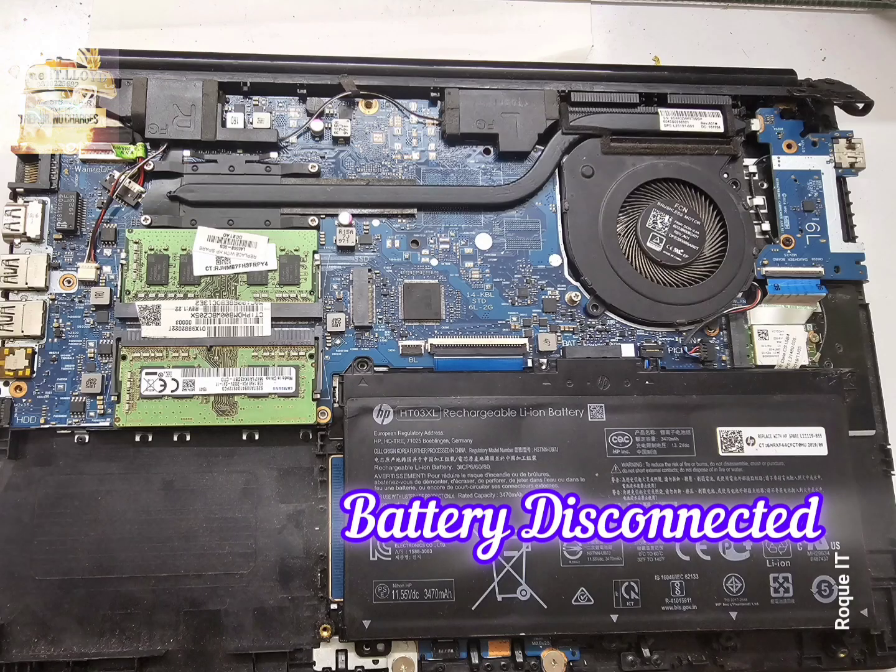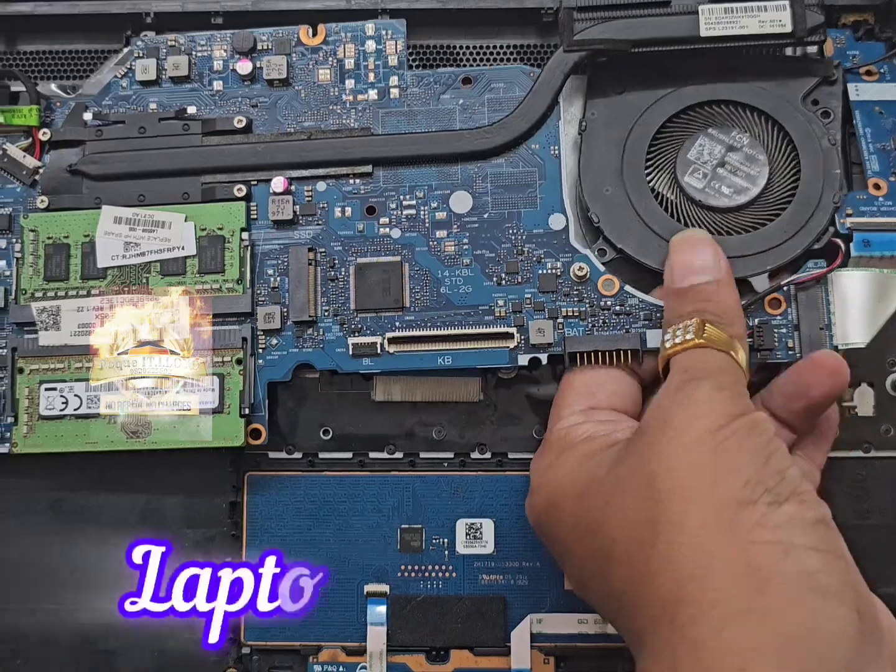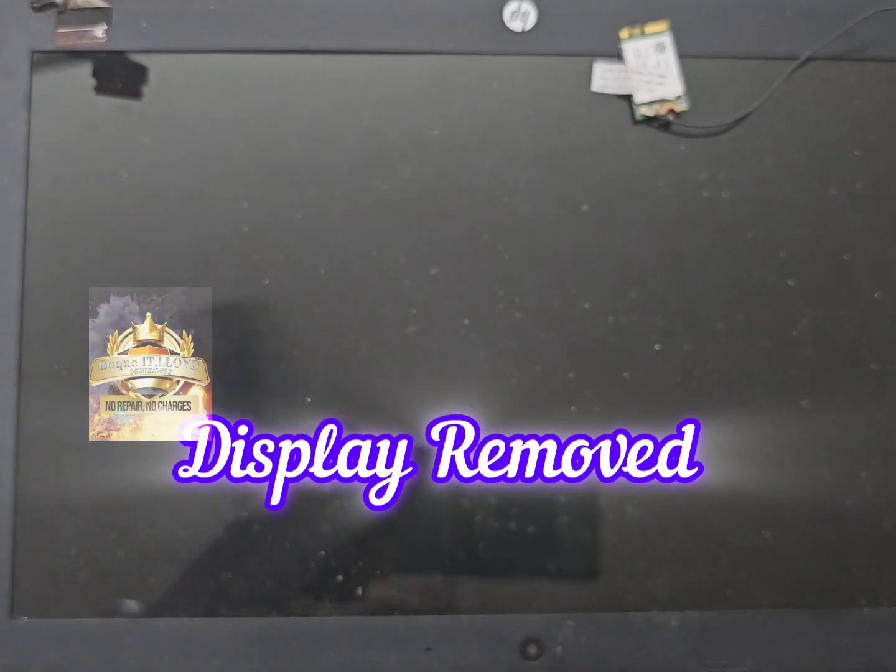Getting it open, we disconnect the battery. Here we have ordered a new body case without the keyboard to keep things cheap. We remove the motherboard out, then remove the display to avoid any damage to it.